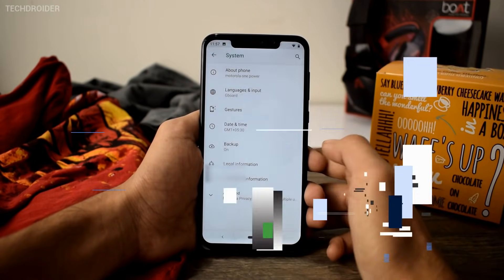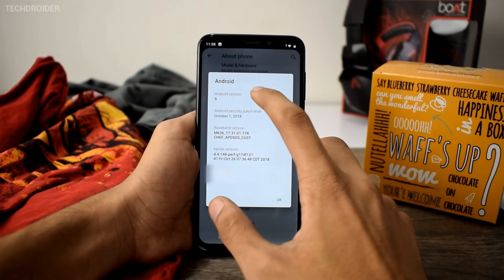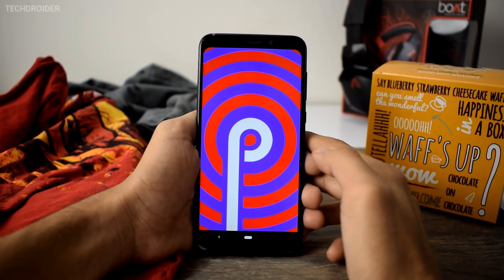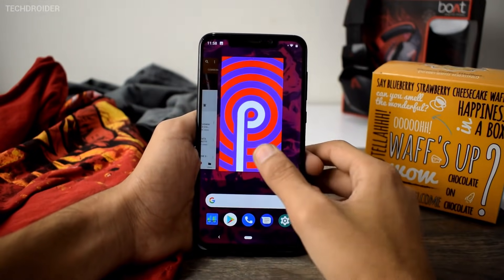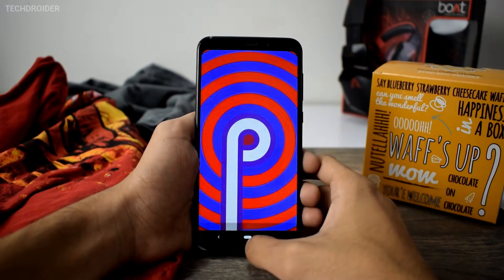The security patch level is October 2018, which is not the latest but that's totally fine. Overall, the experience of Pie on the Motorola One Power is amazing because it is an amazing smartphone with not-so-huge chin and bezels.